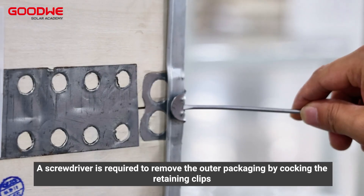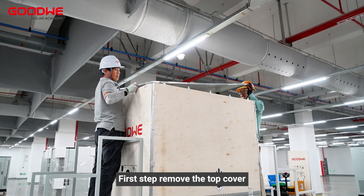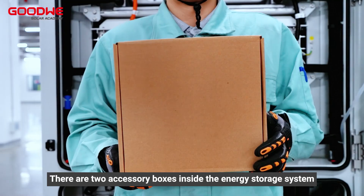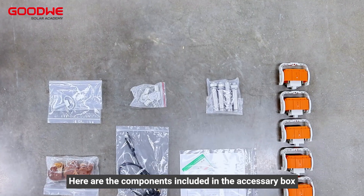A screwdriver is required to remove the outer packaging by releasing the retaining clips. First step: remove the top cover. When boards are removed, please lift up first, then move the board. There are two accessory boxes inside the energy storage system.